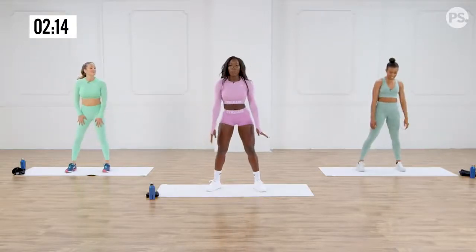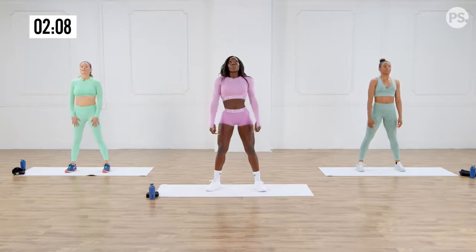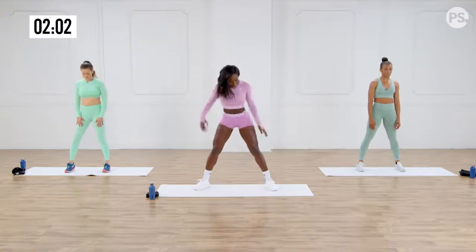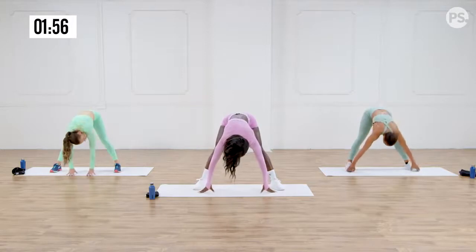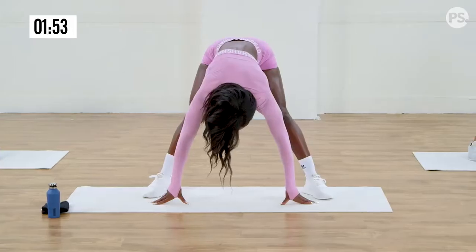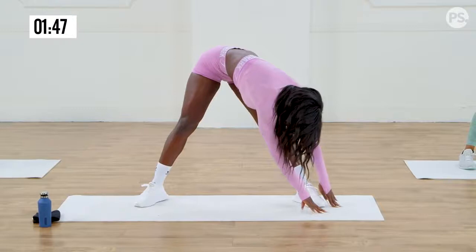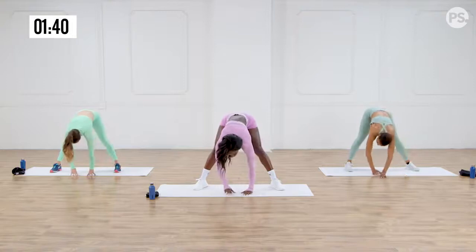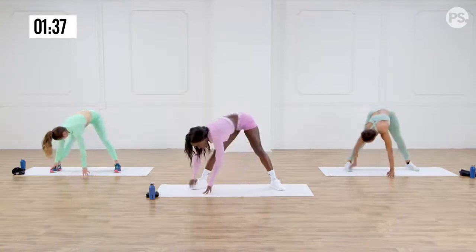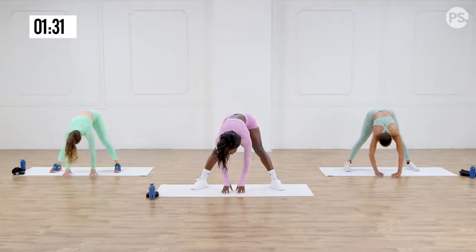Let's go down for a second — take deep breaths, in and out. Let's reach for those toes, wide stance, reach for them. Get as low as you can, stretch, hold it. Go to the side, travel, hold that. Back to the center, then to the other side. Back to the center.